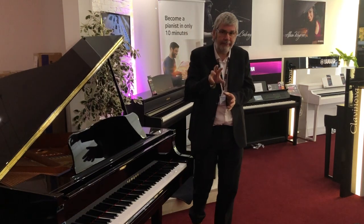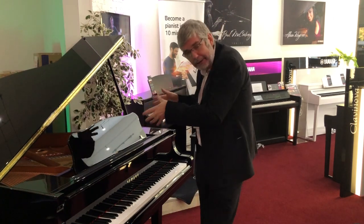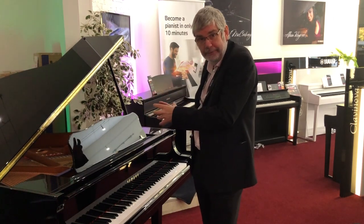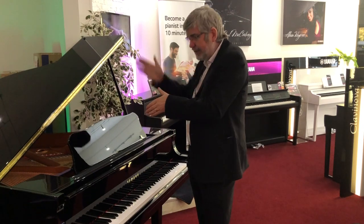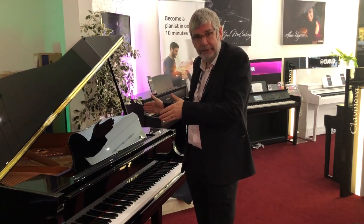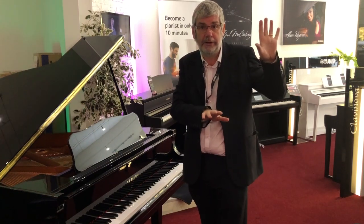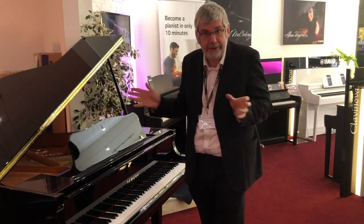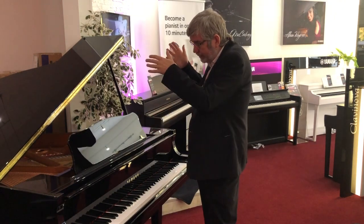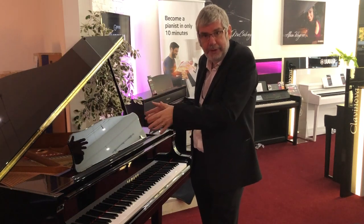What the binaural sampling does is narrow the field — narrow the stereo field. The Yamaha technicians actually have a mannequin's head with microphones where the piano player's ears would be. This takes a completely different set of samples, which we call binaural samples. We had binaural sampling for the CFX instrument on the CLP 600 series, but the all-new sampling for Bosendorfer is exclusive to the CLP 700 series, and that has made a huge difference to the functionality and versatility of that Bosendorfer piano sound.